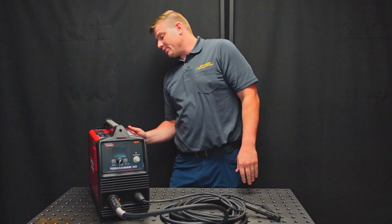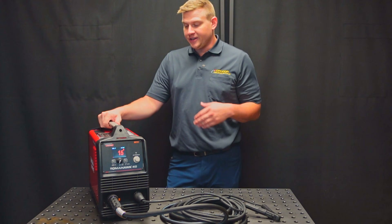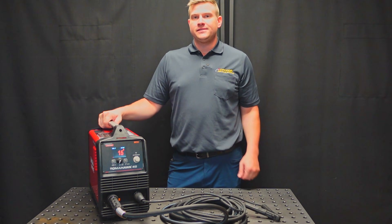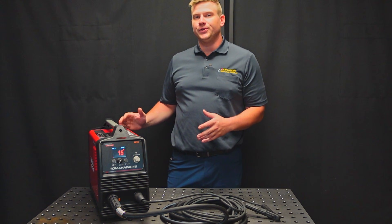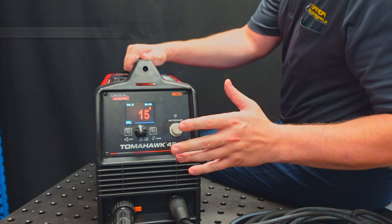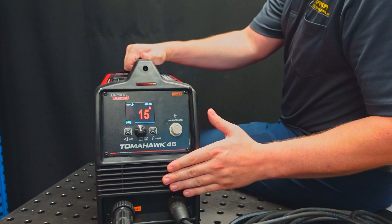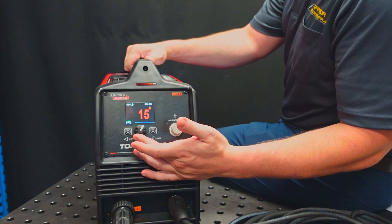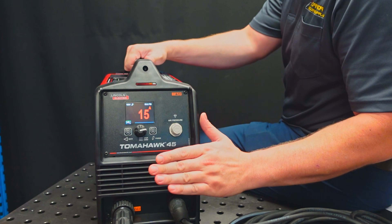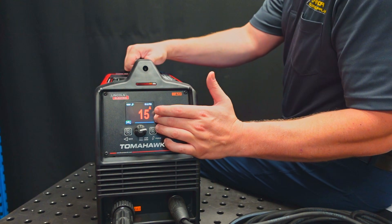Connect your torch and your ground lead and then we're ready to turn it on. The fans are going to cycle when the machine is turned on and then they should turn off. The fans are on demand, so when the machine heats up to a point where it needs cooling, the fans will kick back on and run for about 10 minutes or so. So now this is your main user interface of the Tomahawk 45. Up in the top left you're going to see the supply voltage. We're running this on 120 volts and you're going to see that reflected in your maximum amperage — this dial is not going to adjust past 15 amps. That's the max we can run on a 120 volt supply. When it's plugged into 230 volt we'll get the maximum of 45 amps output.